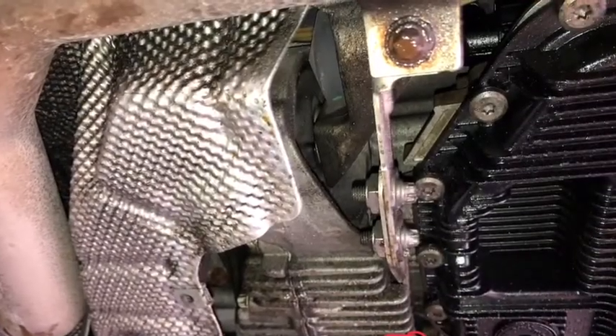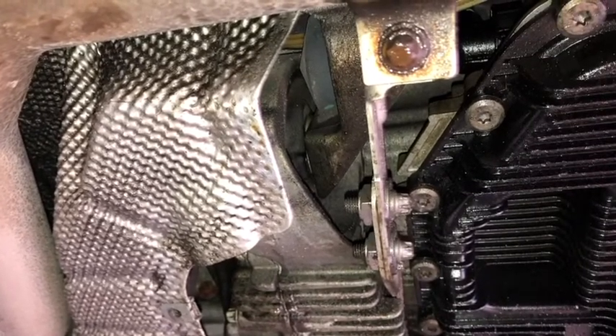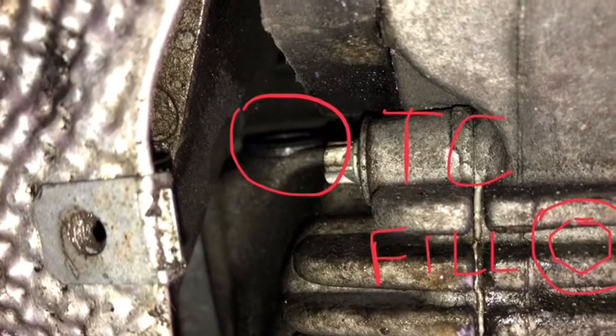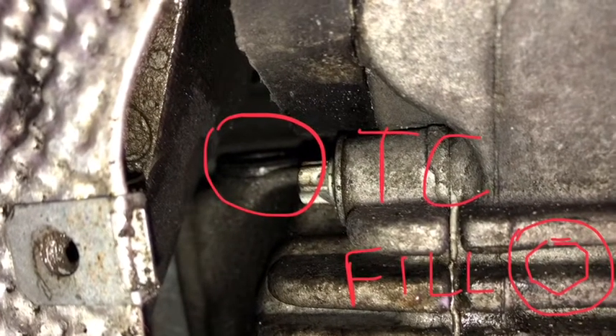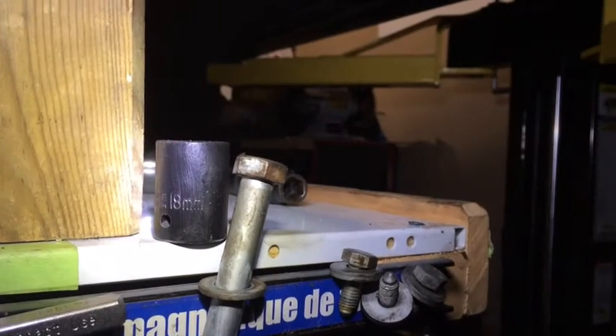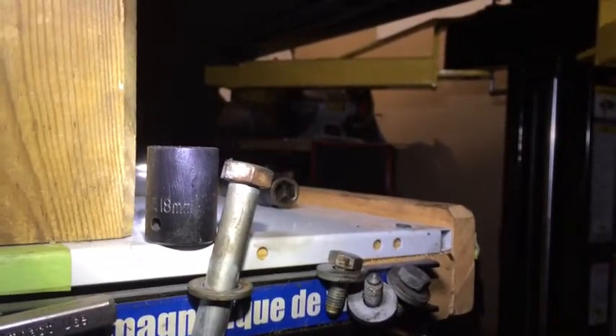This is the transfer case for the B4535 model. To refill the transfer case, you have to remove the cross-transfer case member. Access is not possible without removing the transfer case cross-member. This is an 18mm socket — both sides on my car are 18mm.